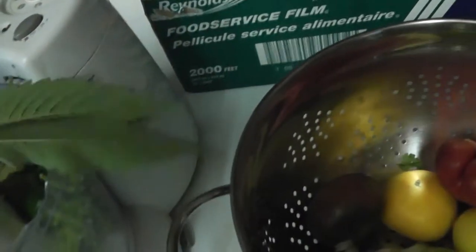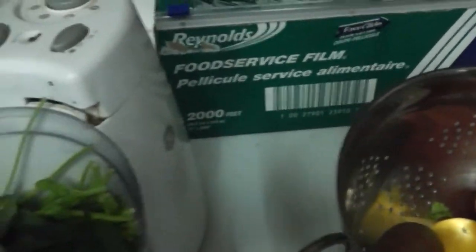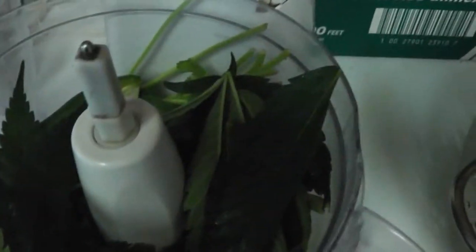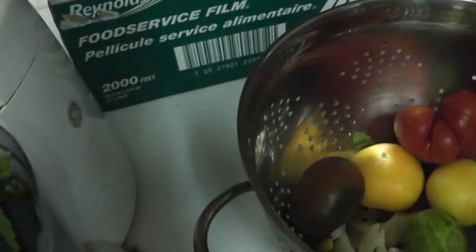We're also using something else in this — I just dropped it. Is there a five second rule? I'm going to show you what we're putting in there. This can be a vegan dish, vegetarian, or I'll be using some goat cheese on mine depending on which way you go. The gist of this will be almonds.